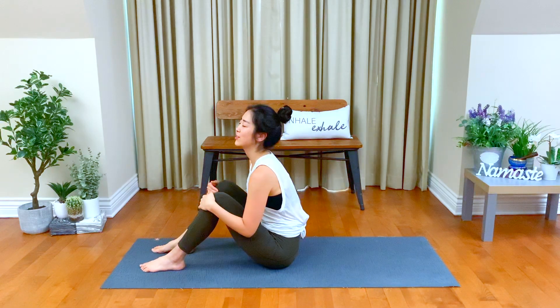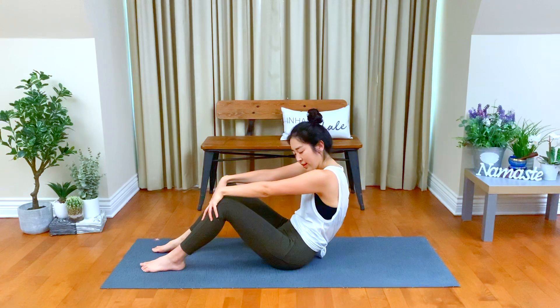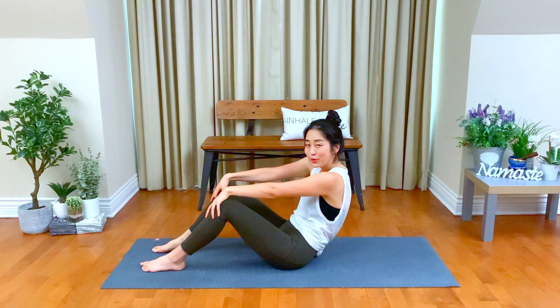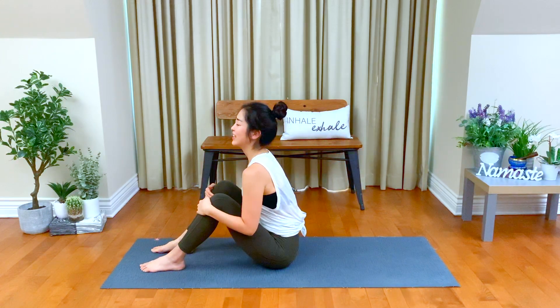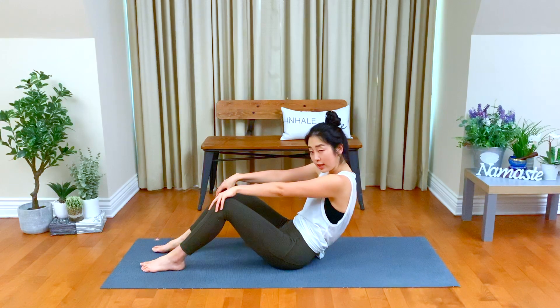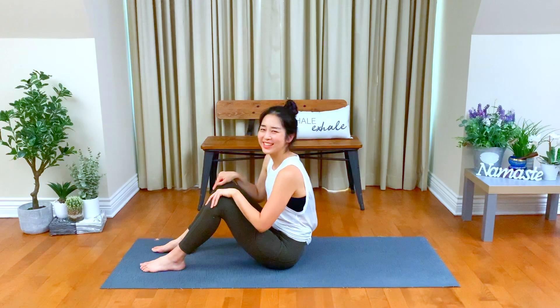Inhale, just notice how you feel. Checking in with your body and observe how this movement affects your body, your feeling, your mood today. Inhale. Exhale — as you exhale, navel your ribs into your spine and you can stay a little bit longer. Three, keep breathing, two, and one. Back to center. Great job.